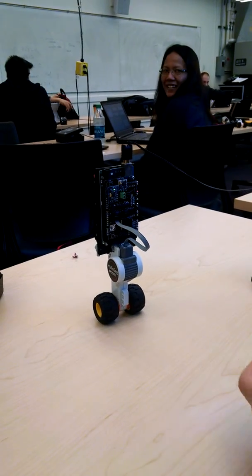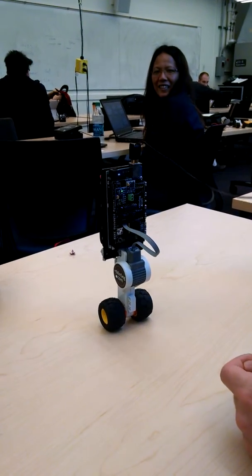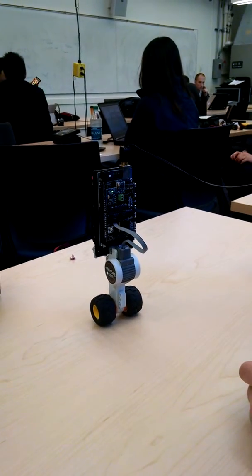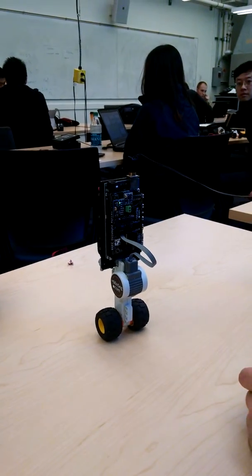I guess we have to edit the model a little bit, based on the physical characteristics here. Yeah.